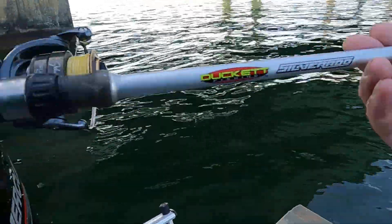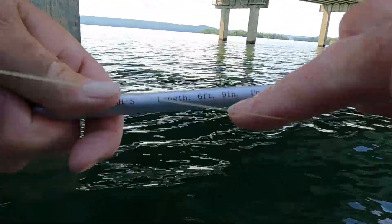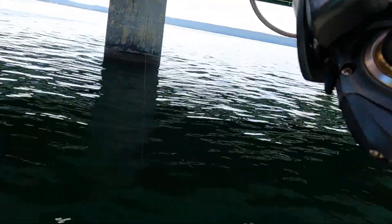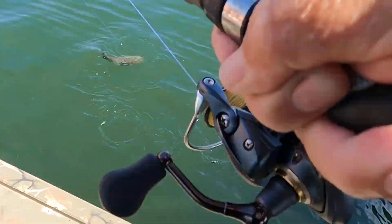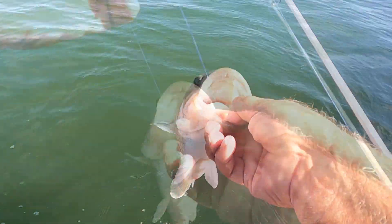I'm using this Duckett rod right here — see this Duckett rod? It's one of the Silverados, one of the cheaper ones, but hey I'm good with it. It's medium. There's what it did right there. I may have one on here. One's got it — oh yeah, one's got it! There he is, another big spotted bass! Those big spots are in here, boy. It makes a second big one I've caught. I gotta get him up here — look at there, another big pretty spotted bass. He ain't as big as I thought he was, but he's a nice one. I'm gonna turn him loose now.